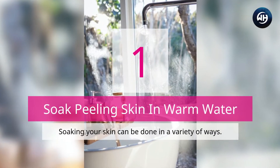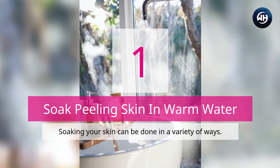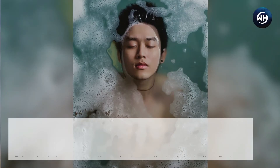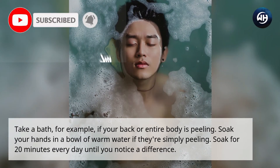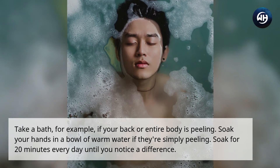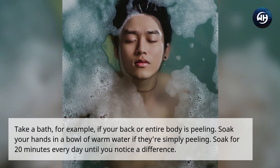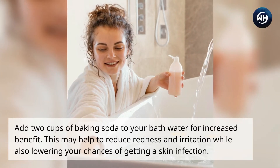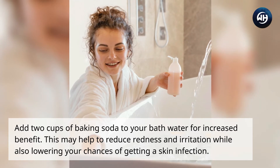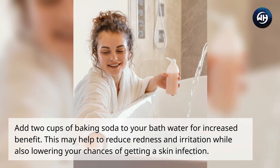Number one: soak peeling skin in warm water. Soaking your skin can be done in a variety of ways. Take a bath if your back or entire body is peeling, or soak your hands in a bowl of warm water if they're simply peeling. Soak for 20 minutes every day until you notice a difference. Add two cups of baking soda to your bath water for increased benefit, as this may help reduce redness and irritation.